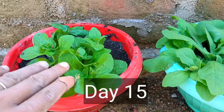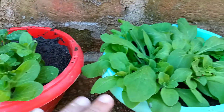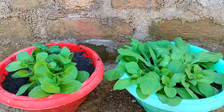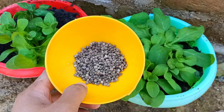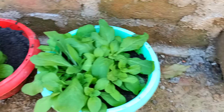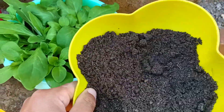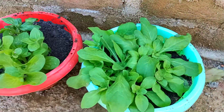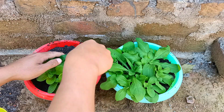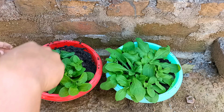Hello everyone, this is day 15 of growing petunia. You can check here — it has grown very well. Now we can give fertilizer. I'll use a chemical fertilizer called DAP, which you can get at a chemical store. I've also used worm compost. I'll use a tool to make the soil softer and then apply the worm compost.